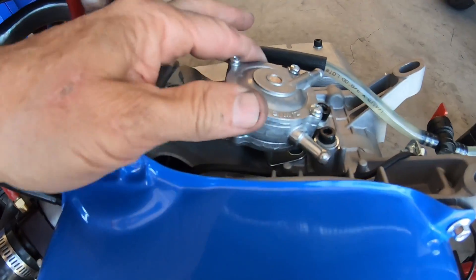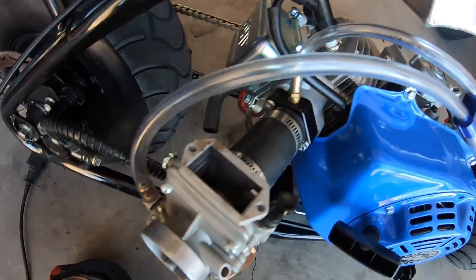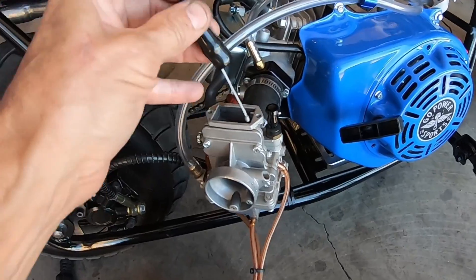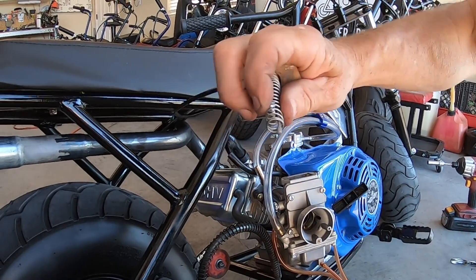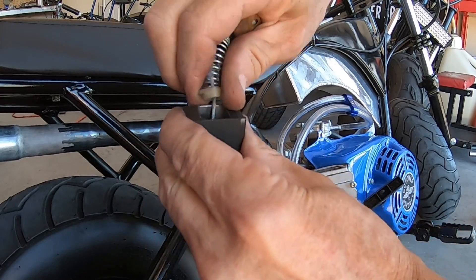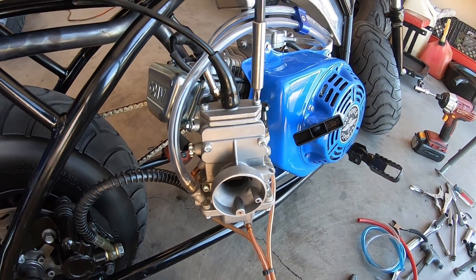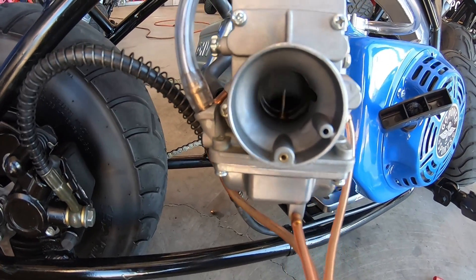I bolted the pump to this little plate I made up — that should work. I got all my lines ran. Now all I have to do is hook up this throttle — it already has a tip on the end so that should work and the cable's plenty long enough. Let's see if I got throttle here. That works — pretty much the right length.